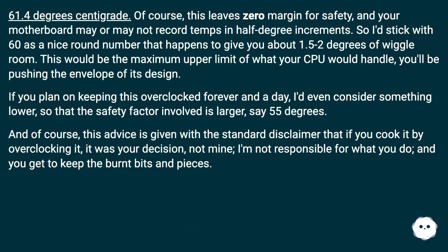61.4 degrees centigrade. Of course, this leaves zero margin for safety, and your motherboard may or may not record temps in half degree increments. So I'd stick with 60 as a nice round number that happens to give you about 1.5 to 2 degrees of wiggle room.